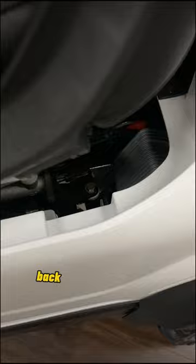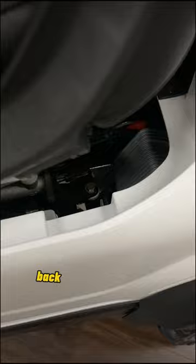Back here, you've got the beautiful taillights, the bagwell cover, and the Mach 3 back seat that flips down and reveals the cooler. You also have the black suede diamond stitch cushions.